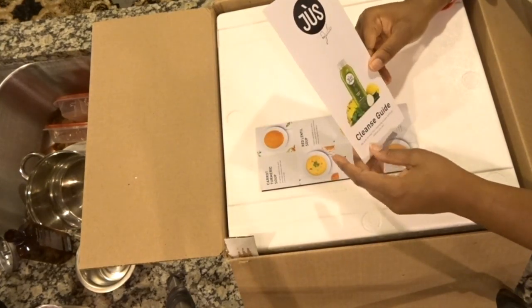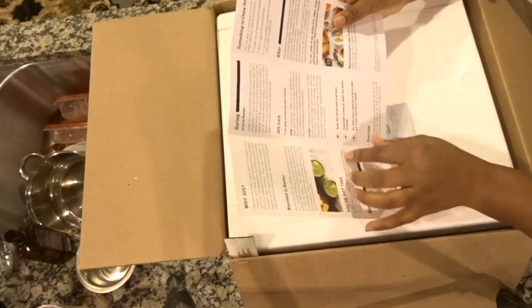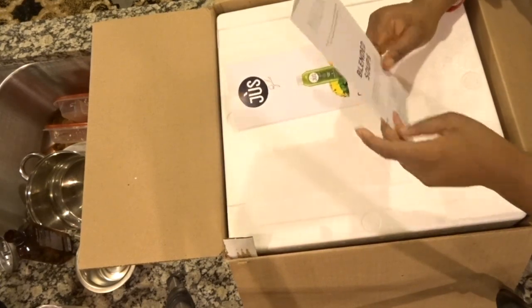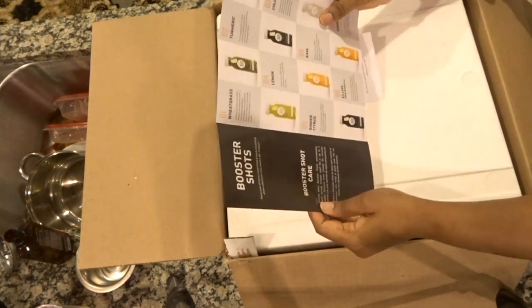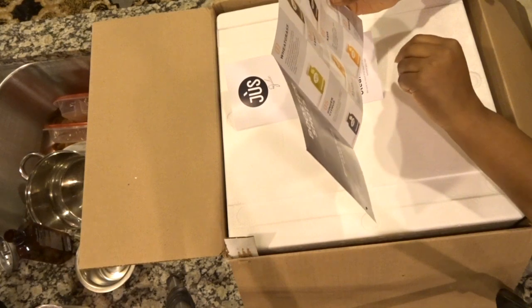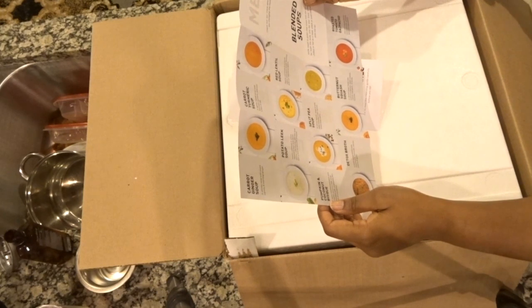I wanted to show you how the package came. This is a little pamphlet of the cleanse guide giving you information about what to do before the cleanse, after the cleanse, and what to do if you decide to wait. It also talks about exercise and a little information about Julie. In the pamphlet it has some booster shots — it talks about seven different booster shots you can take, which is amazing.